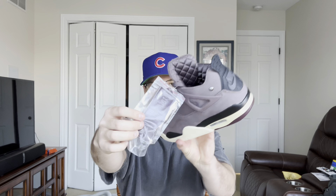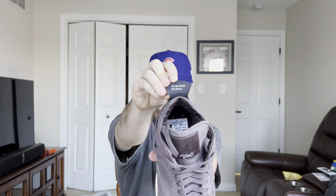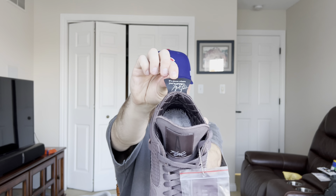Besides the color, there are a few details I really like. First is the tongue with the A-Ma-Maniére 'A' — my name is Andrew, so I really like the A on the tongue. On the back of the tongue you get this quilted sock liner, and I put this on for the on-foot and this Air Jordan 4 feels so good on feet — way better than any Air Jordan 4 I've put on right away. I haven't walked a mile in these yet, but super comfortable on foot for an Air Jordan 4.